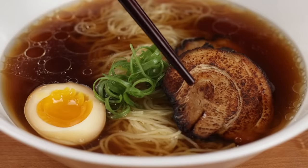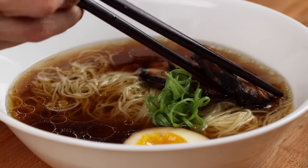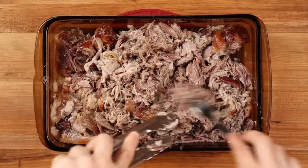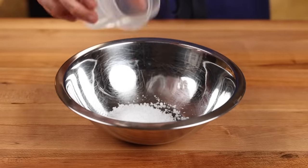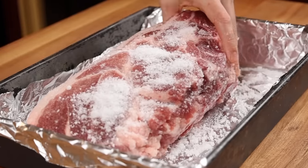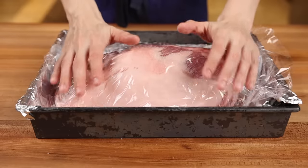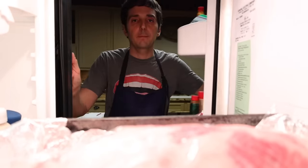For the meat, the most common cut you'll see is pork belly chashu. The problem is I wasn't able to find pork belly at Walmart, but I was able to find pork shoulder. We can make a really good, really simple carnita-style shredded pork that is perfect for a ramen topping. Take equal parts sugar and kosher salt — I'm using two tablespoons of each — mix them together, and rub them all over the pork. Put it into a container, cover with plastic wrap or a lid, and stick it in the fridge to cure for at least six but no longer than 18 hours.